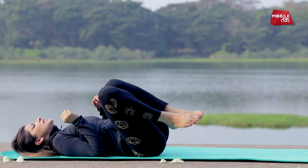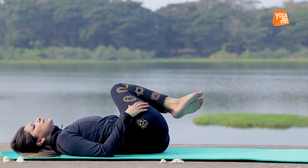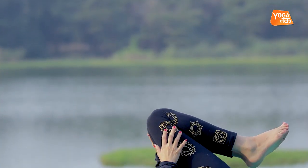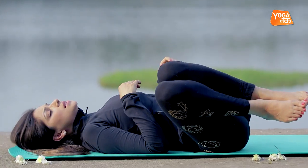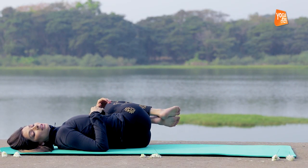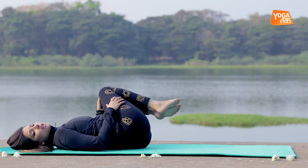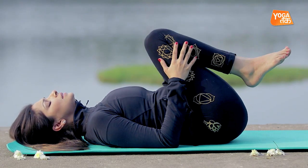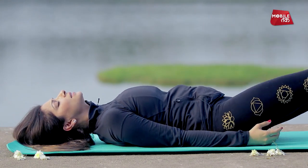After that, you practice gentle twists in Pavan Mukta Asana. Giving your spine a nice gentle twist and there is no pushing, no stretching, and release.